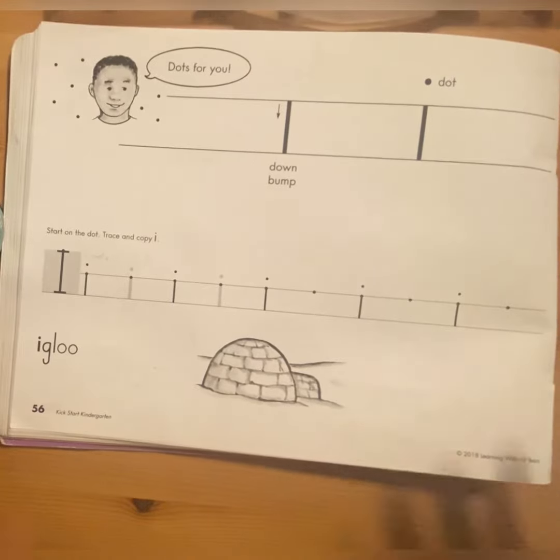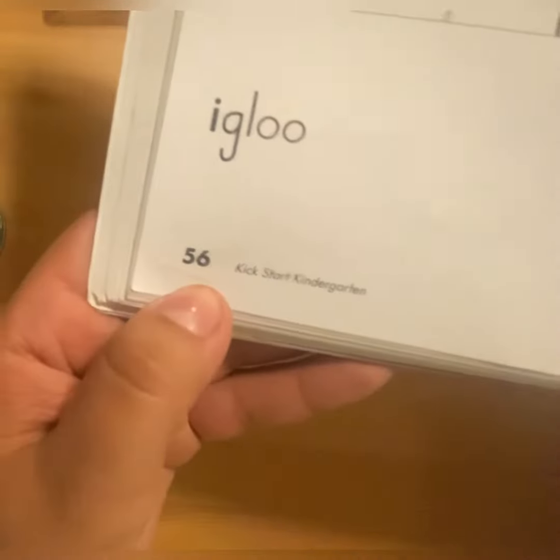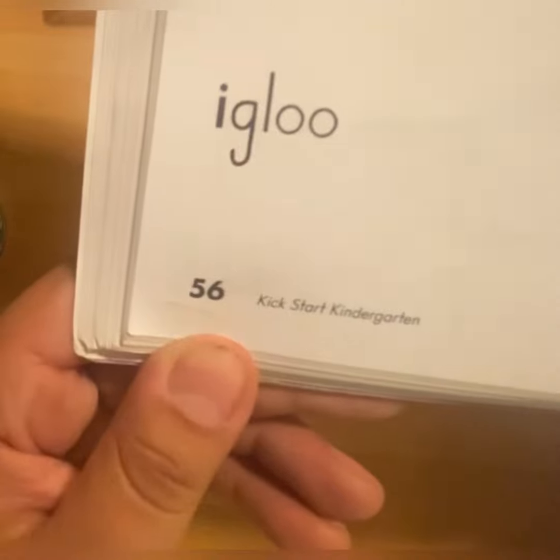Hello guys, so today we are going to work on our workbook on page 56. It's a five and a six together, makes 56.